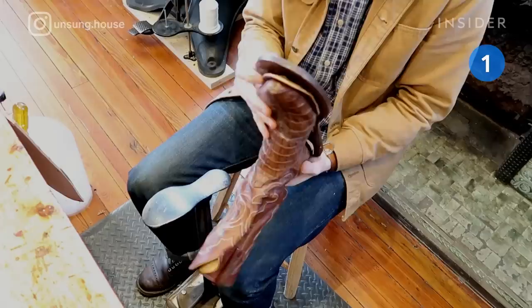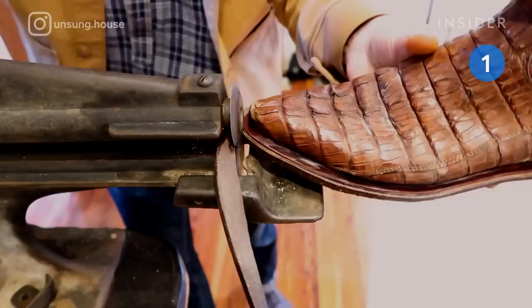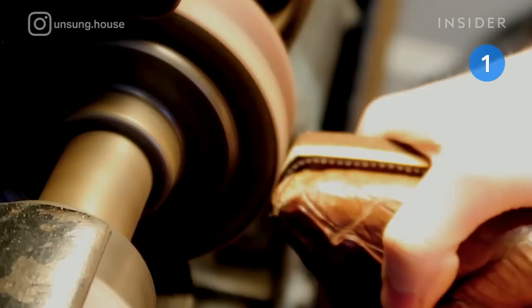The cork is grated, glued, and attached to the new outsole. He uses two machines to finish the outsole — one cuts the excess sole, and another sews a Goodyear welt. Then the soles are sanded and dyed.